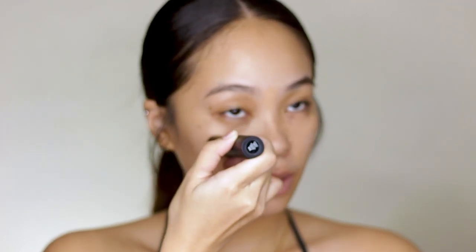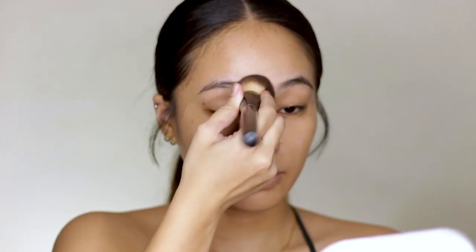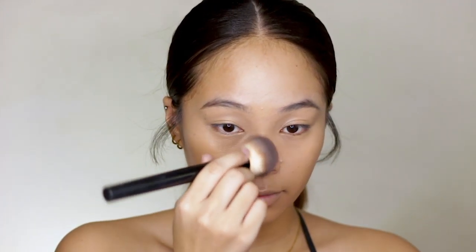So the foundation I'm using is the Revlon Colorstay Foundation Stick. This is in the shade Warm Golden, shade 310. I'm just applying this all over my face, except the forehead area because it's clean — no blemishes. So I'm leaving it be.